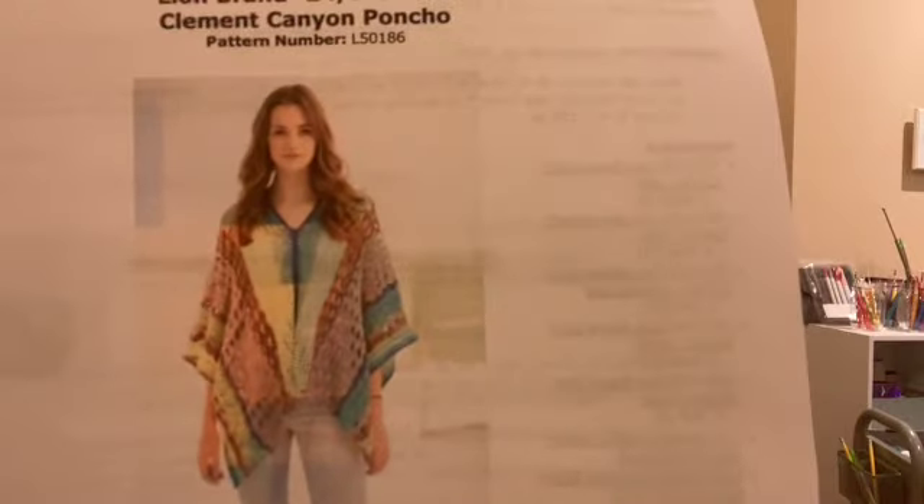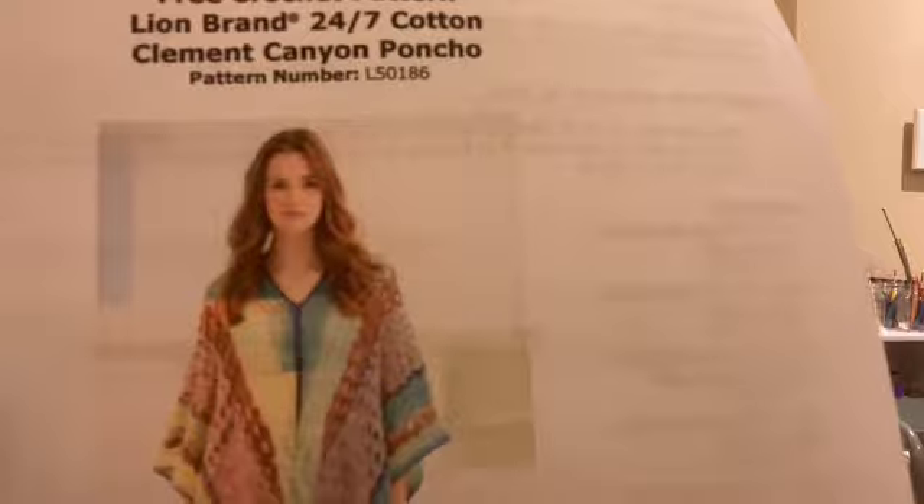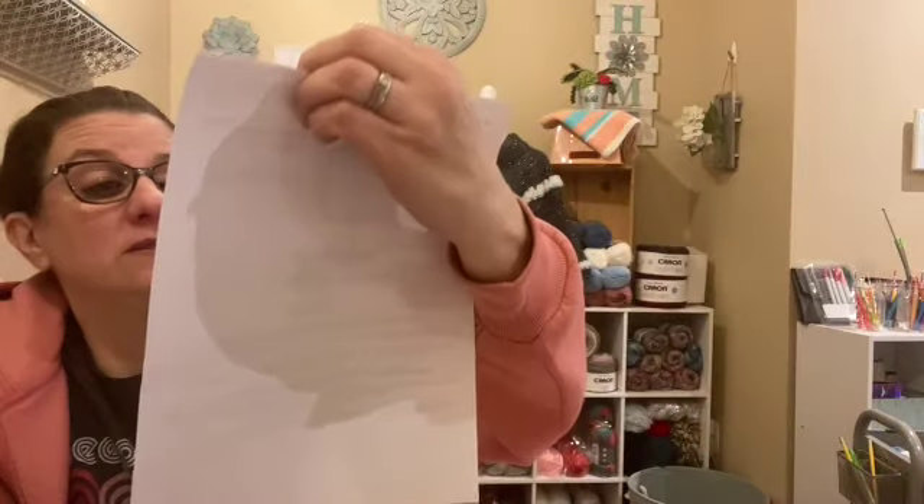Somebody had asked about this pattern and was wondering if you had to buy a kit for it — the answer is no. This is a free crochet pattern from Lion Brand using 24-7 cotton and it's called the Clement Cannon Poncho. It caught my eye — it's just beautiful — and I had to get this kit because I love the colors they used. You do not have to get the kit; you can just download the free pattern. And I think it's beautiful.